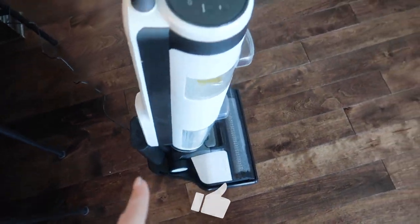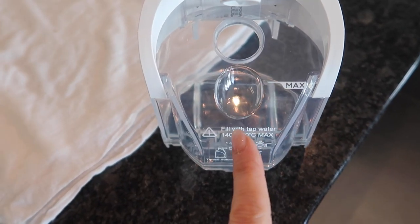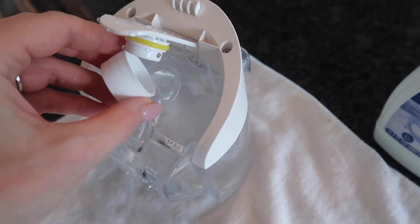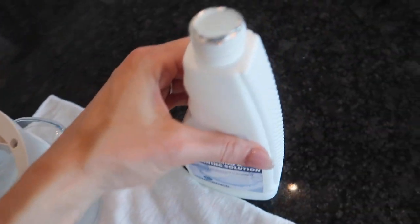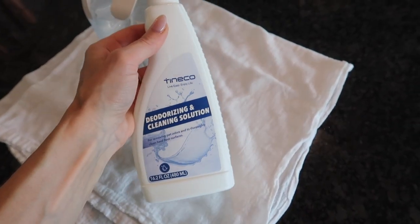It sits on a super cute little charging station and you can see your battery life right there. It says to fill with tap water but do not use hot water. Add one capful of the cleaning solution — by the way this smells very lovely. With just one capful, this bottle is going to last me a long time.